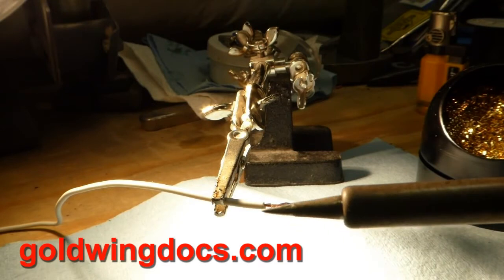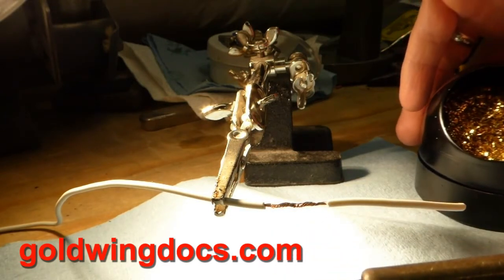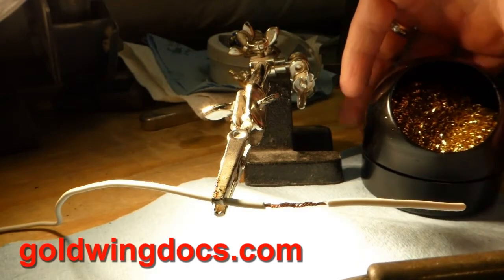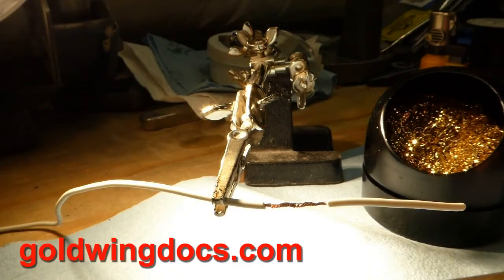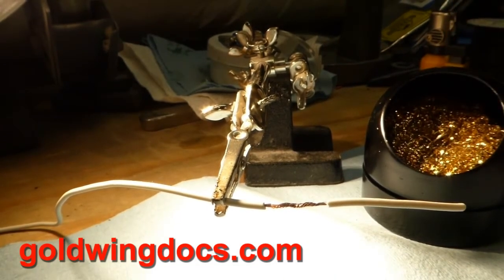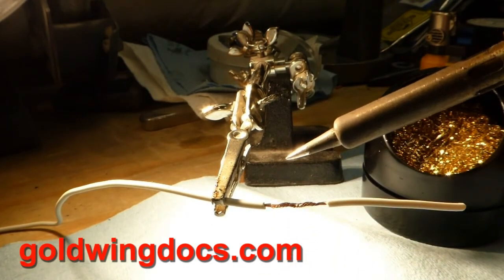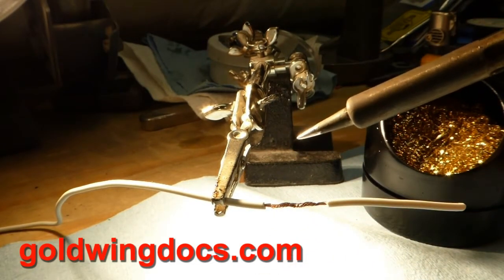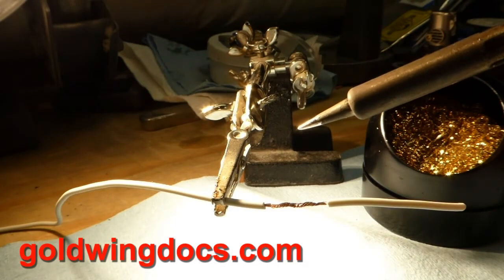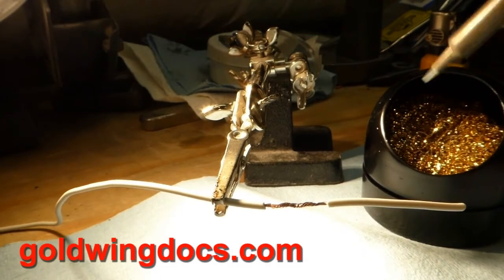You want to have the tip of the soldering iron fairly clean. There are a few different ways of doing that — you can use a wet sponge. I prefer this brass sponge: you just push the tip in there a couple of times and the tip comes out nice and shiny and clean. If I leave it sitting hot for more than a minute or so it's going to oxidize and turn dull again, so I'll want to clean it again before I start soldering.